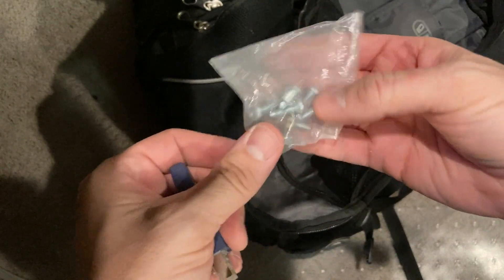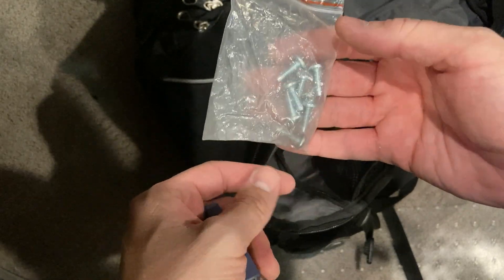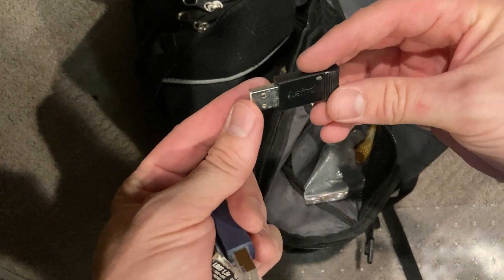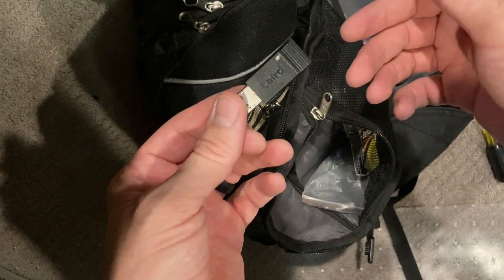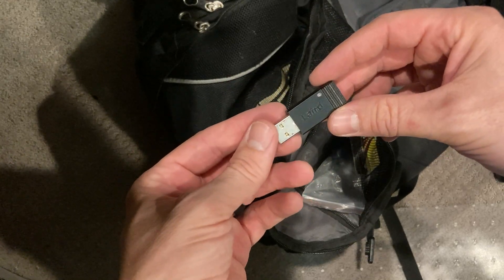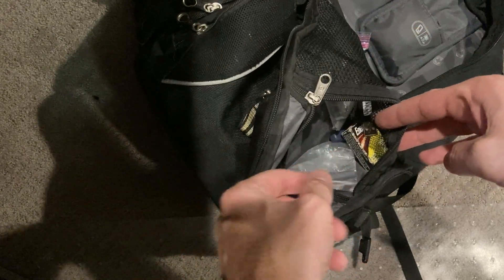I keep rack mount screws with me. There's been a lot of times I went to go put in a switch and didn't have them, or there are none on the rack. I also have a Bluetooth adapter for Aruba switches. If I want to connect to them from my phone, I can plug this into the Aruba switch and halfway configure the switch — get it up and going with this and my phone.